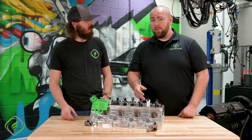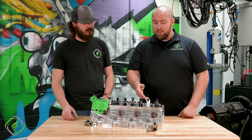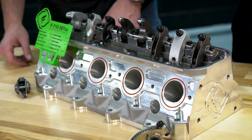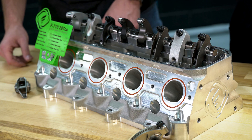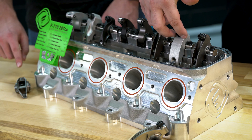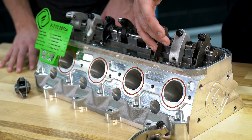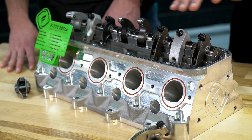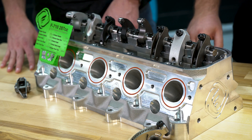The second job of a rocker arm is to help move oil throughout the entire valve train. Your push rod is going to have oil fed from its lifter up through the push rod and into the back of the rocker arm, which then usually will flow down the rocker arm over your valve tips, the valve, sometimes the roller tip, and keeps everything nice and cool and lubricated.